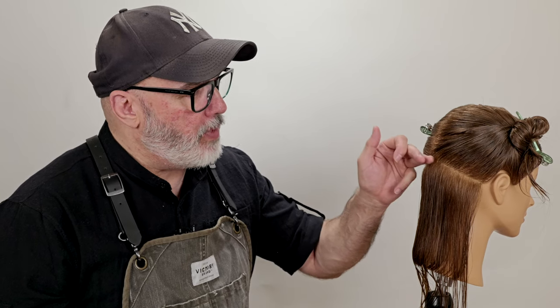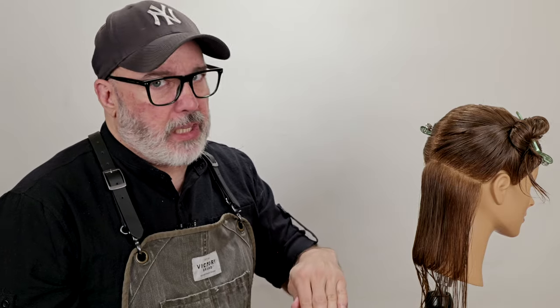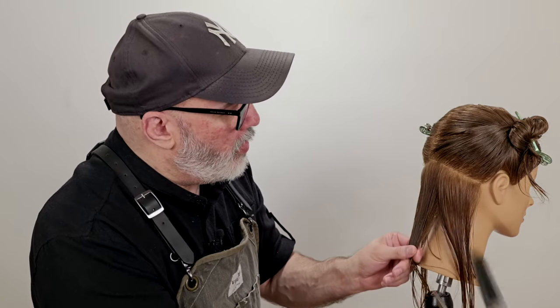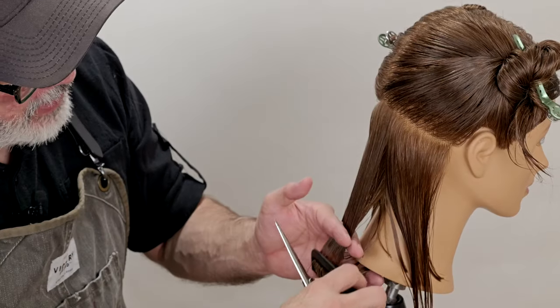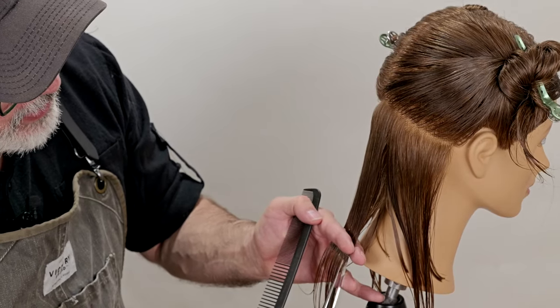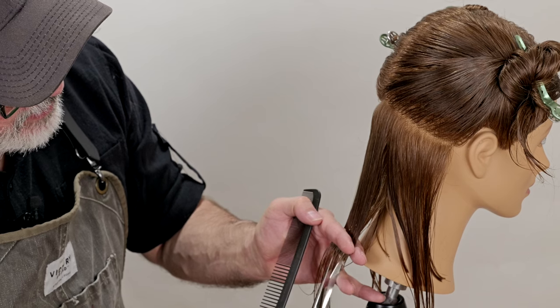Now, depending upon the thickness of the hair, I may want to start adding texture here or building a more solid baseline. The thicker the hair is, the faster I can start to introduce texturizing to keep it from looking like a broom. Her hair is fairly medium, medium thick. So what I want to do is go in between — I'm going to add a little bit of texture and softness, but not a lot. The way I'm going to do that is by point cutting. So I'm going to comb this section down and find my guide.